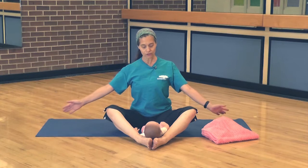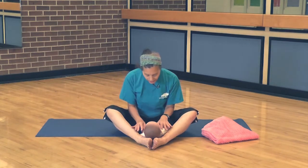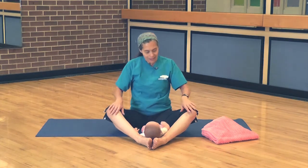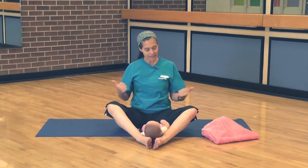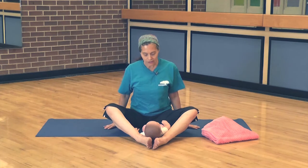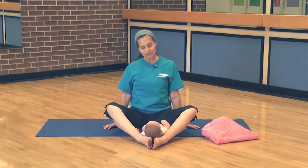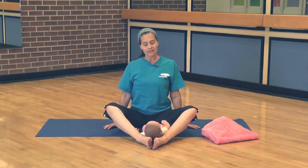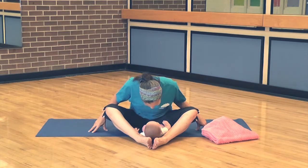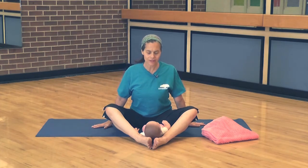We're going to come into butterfly — we're just going to lean down. You can lean down and tickle, tickle, tickle, then come up. You want to think about bringing these knees down without pressing on them, so the hands could come here or hold on to the baby. You're just going to lean down and come back up. Inhale, come down — think about bringing those knees down. And inhale. One more time, bring those knees down.